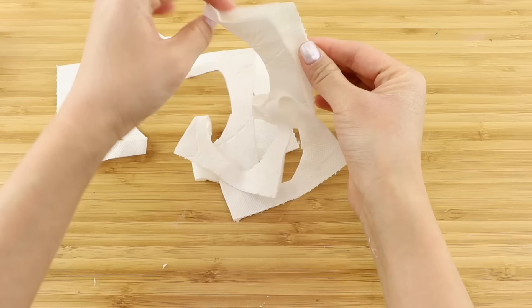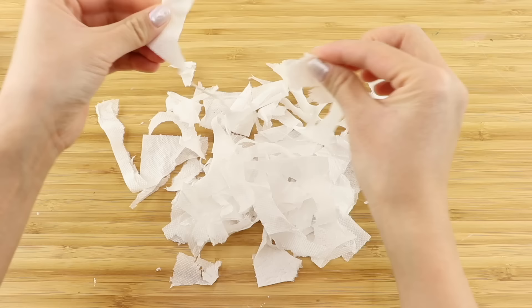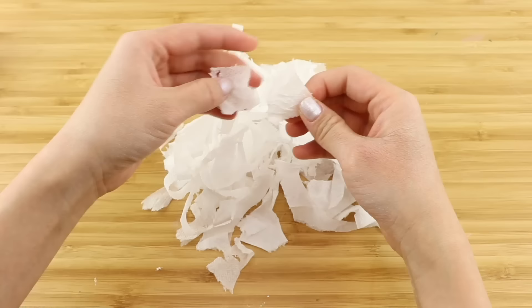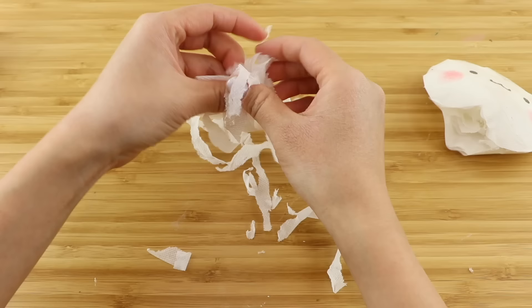Now take the extra toilet paper from earlier and separate all the layers. You want to shred these as thinly as possible so you can make a lot of stuffing. This part is quite fun and will help you pass some time if you're bored. This is what my hamsters used to do to create their bedding and you'd be amazed at how much volume you can get out of a few scraps of toilet paper. Now stuff everything into the base. If you want a puffier squishy you might have to shred up another piece of toilet paper.